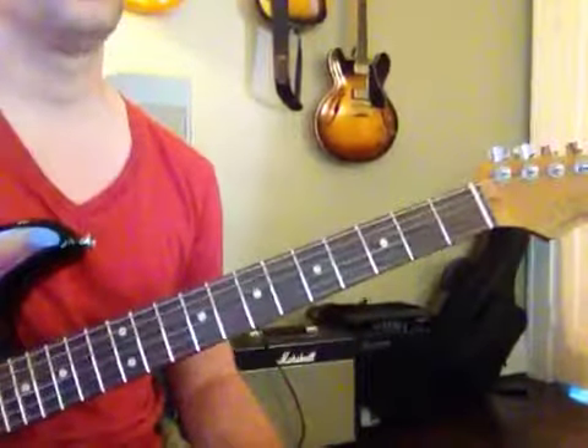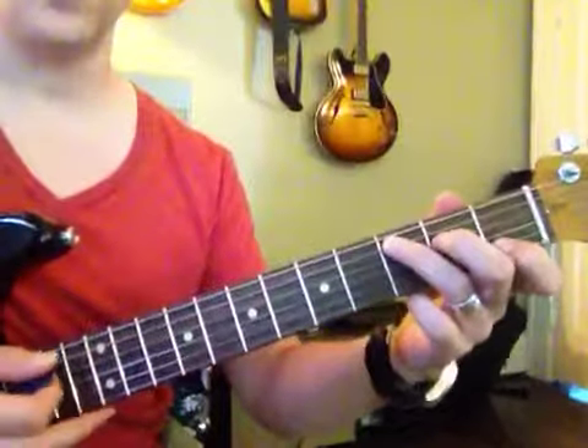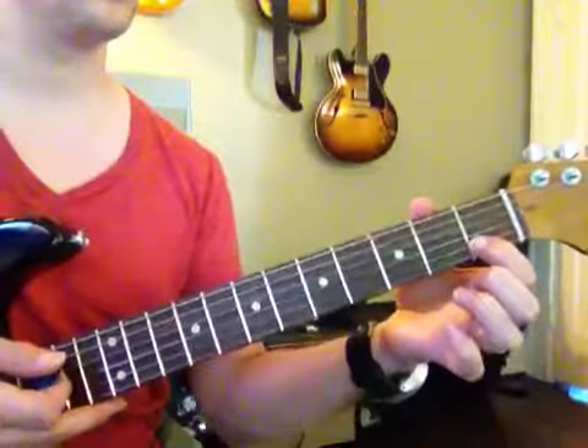So you've got about five chords we've got to really work on this week. First of all, we have C. Now this finger right here.